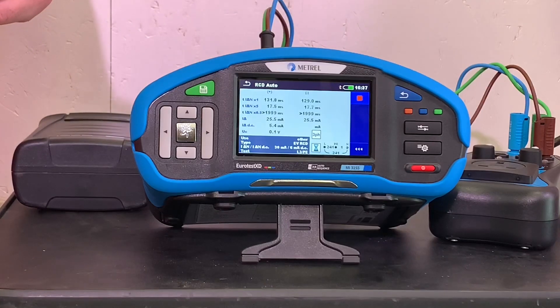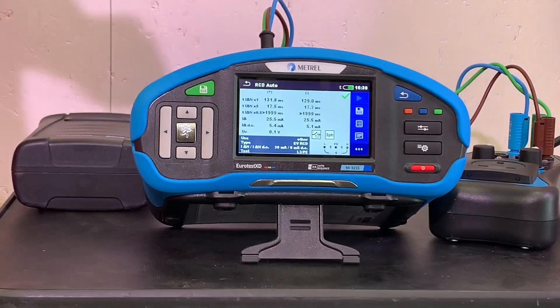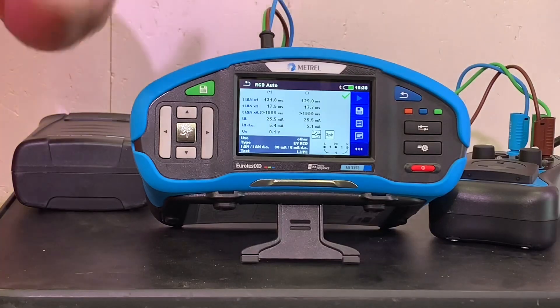Here we go again - the DC current starts to rise up and we see how much is required to trip the RCD. It's tripped this time at 5.1 milliamps. What's really nice is there's a big green tick - all of those tests are correct and it's a pass.